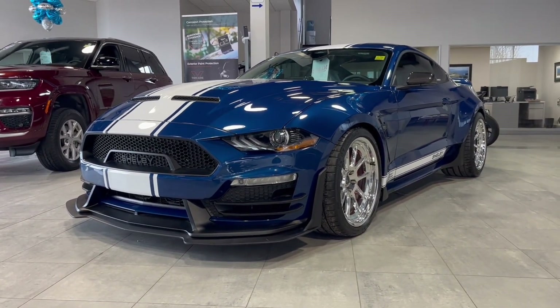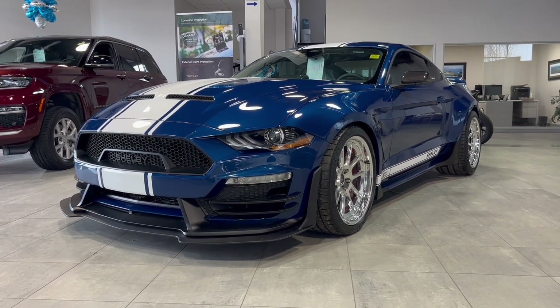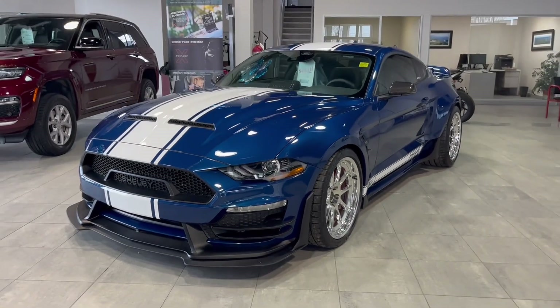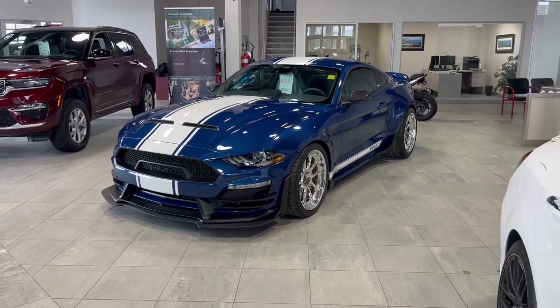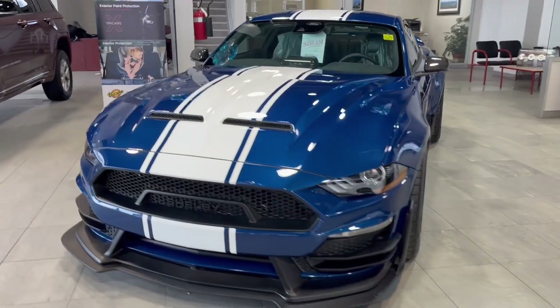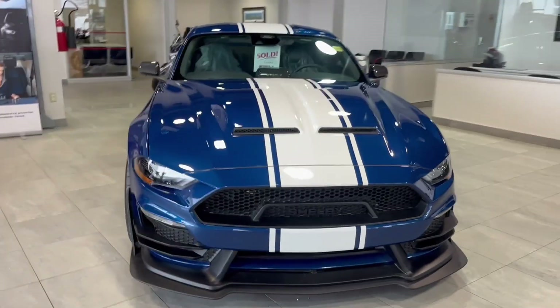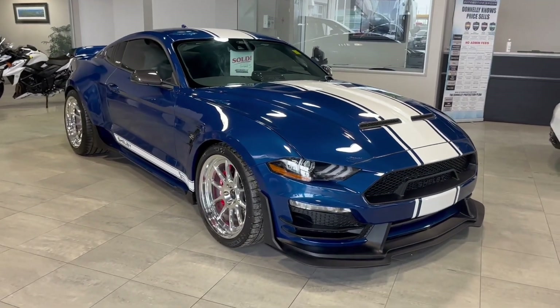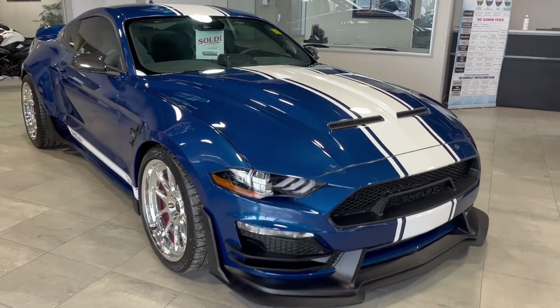If you want to take advantage of all that horsepower — and this has a lot of it — this is the perfect way to do it. This Mustang puts out 800 plus horsepower. It's going to be a very, very powerful Mustang, and the way this is set up, it's going to let you take advantage of all of that power it's got to offer.